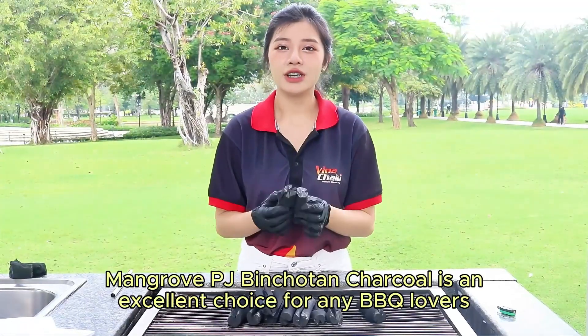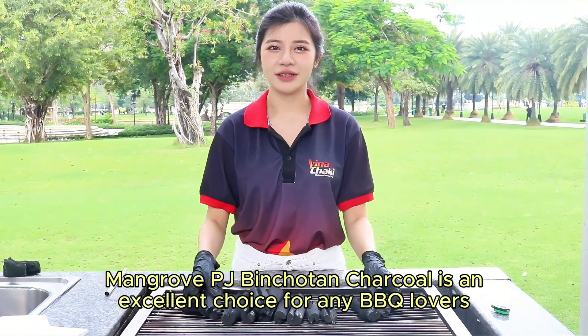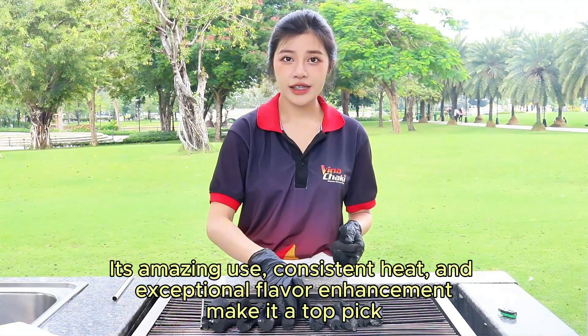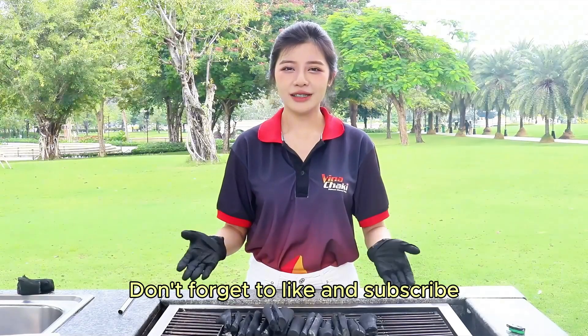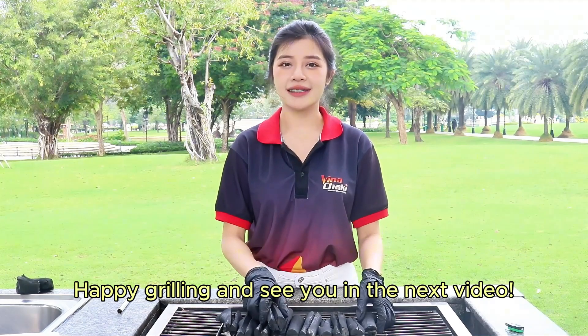Mangrove PJ Pinchotan charcoal is an excellent choice for any barbecue lover. Its consistent heat and exceptional flavor enhancement make it a top pick. We highly recommend giving it a try. Don't forget to like, subscribe, and share your grilling experiences with PJ Pinchotan — happy grilling and see you in the next video!